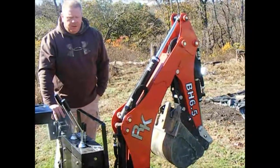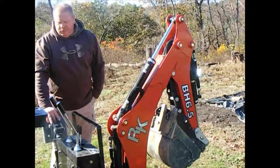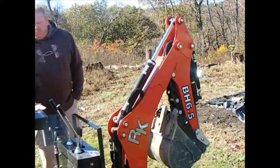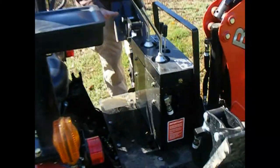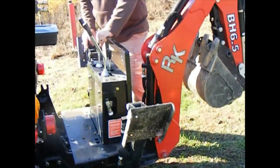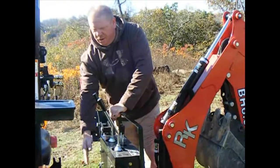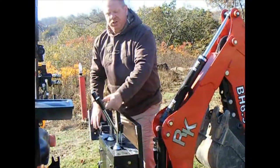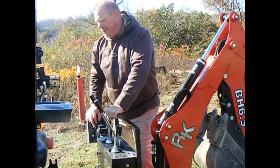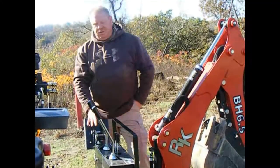You have to run the RPMs at about 2,500 to get it to really dig deep. That's pretty much what you have to do on all these subcompacts. The operating platform is comfortable — when you get on it you put your feet down and there's plenty of room.